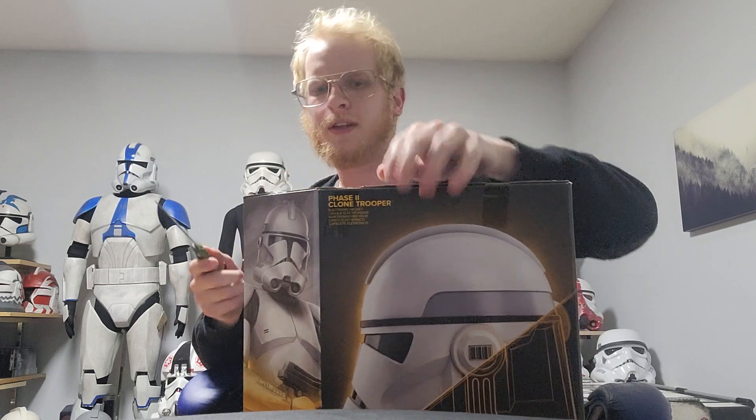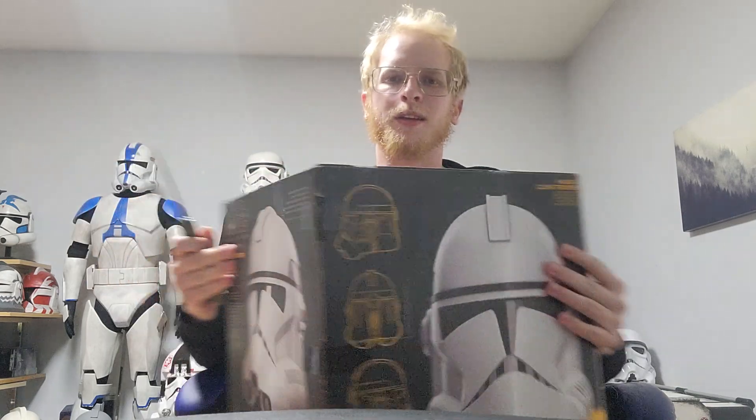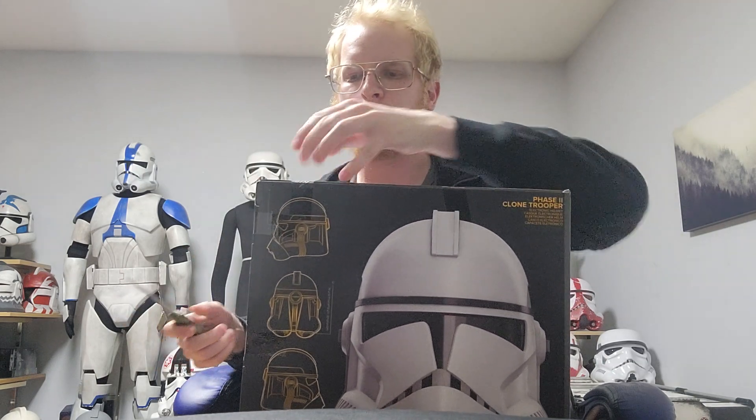One thing I know about this helmet is it's not 100% accurate to any particular version of the clone. It's not accurate to Revenge of the Sith, Kenobi, or any other appearance, or the Clone Wars. It's kind of a mixture, actually.